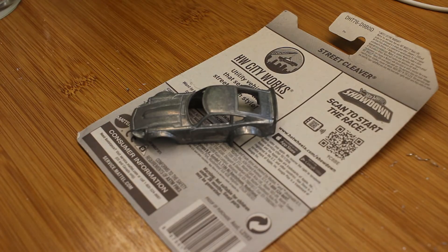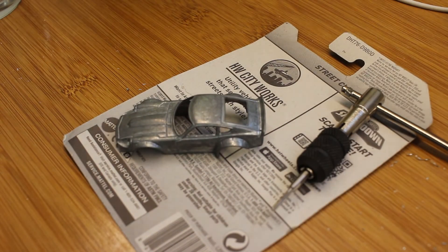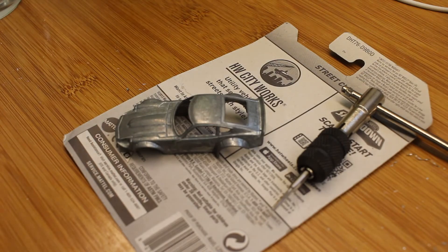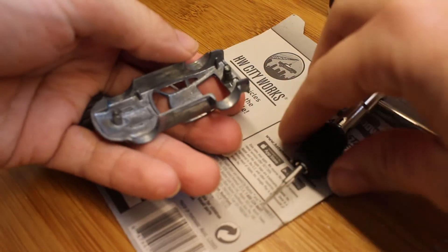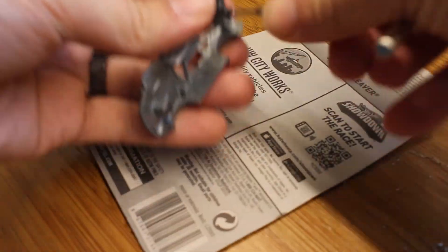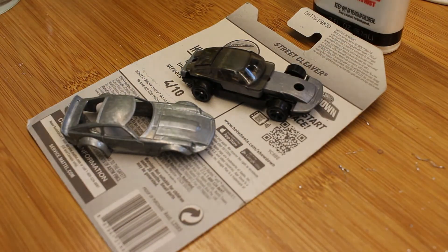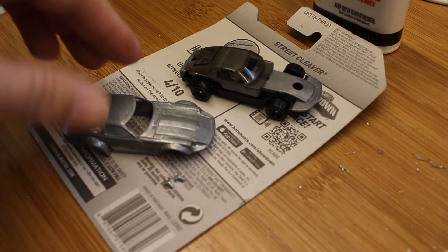Alright, so now we have our car. We're going to tap for 2-56. We're gonna put a little bit of oil on the holes. Now we're just gonna tap the holes. Alright, so that's done now.